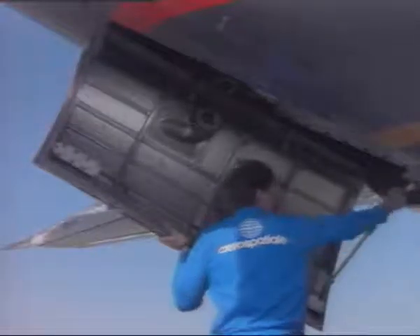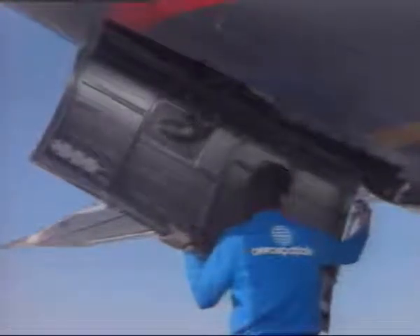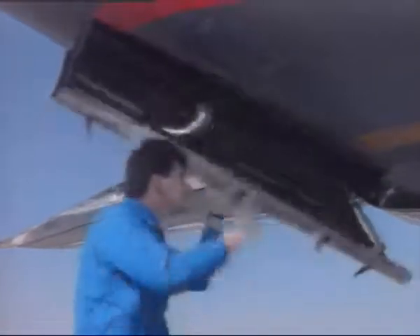While holding the collar down, partially close the door. Hold the door with the left hand and, with the right hand, release the door support strut PIP pin from the aircraft. Stow the support strut on the door.